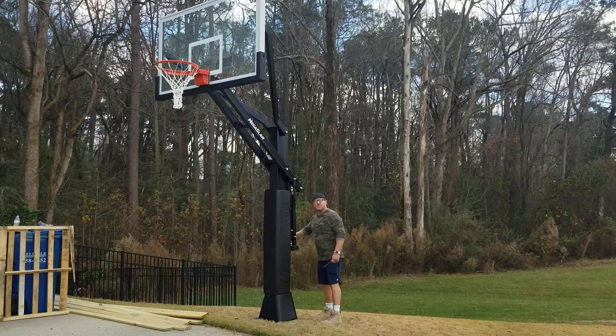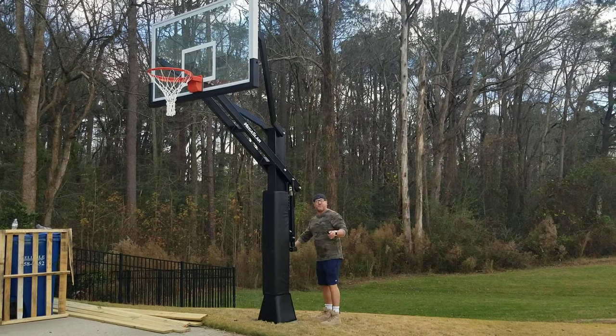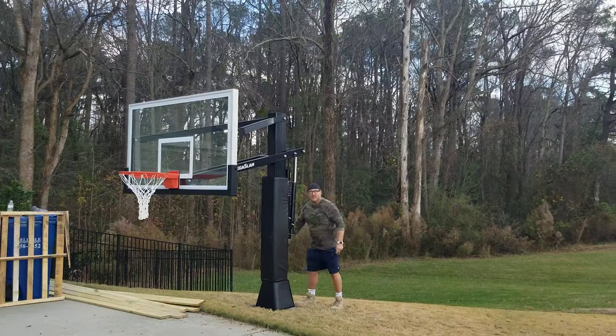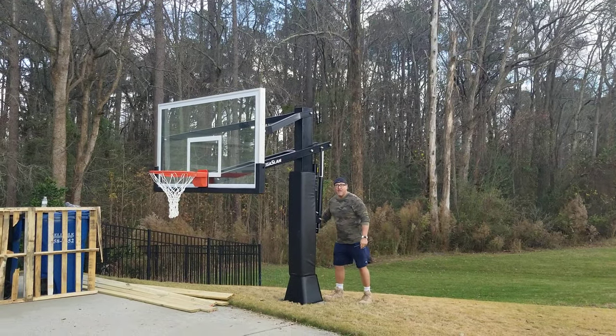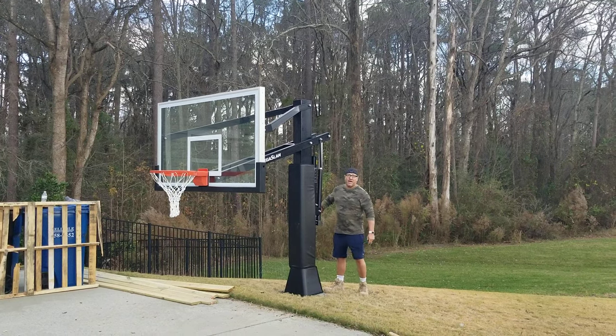...I can now start to bring this unit down all the way down to four and a half feet, so little kids can play. So here we are now at four and a half, four feet.